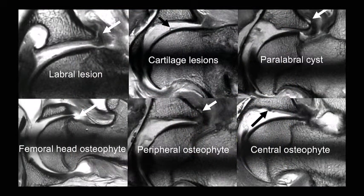We can also do regular MRIs using exactly the protocol we would use clinically. Basically all the lesions we see in a human being can also be observed in the sheep: labral lesions, cartilage lesions, paralabral cysts, osteophytes, and central and peripheral femoral head osteophytes — in any area of the joint that we would see in humans.